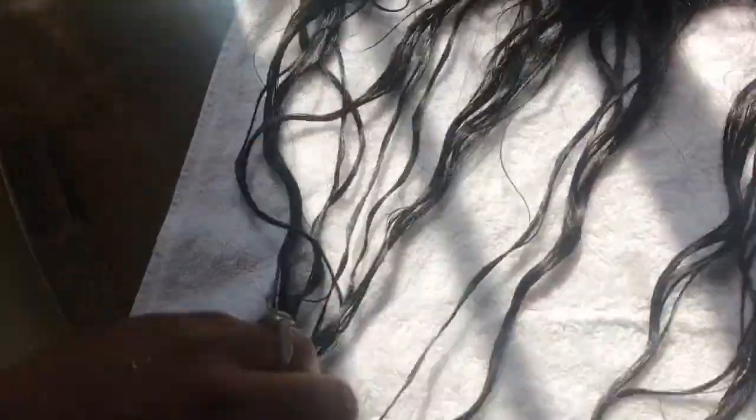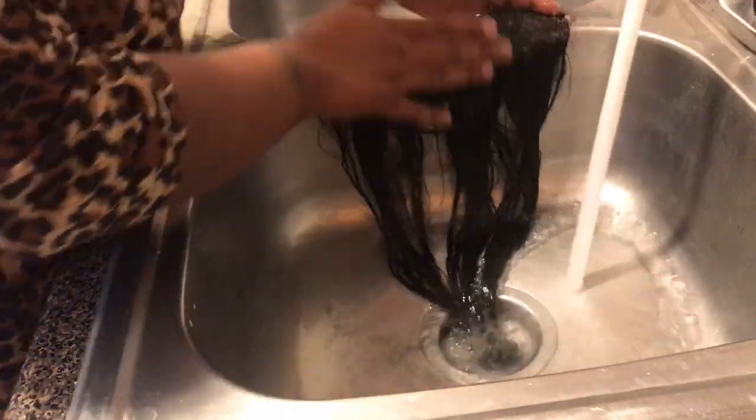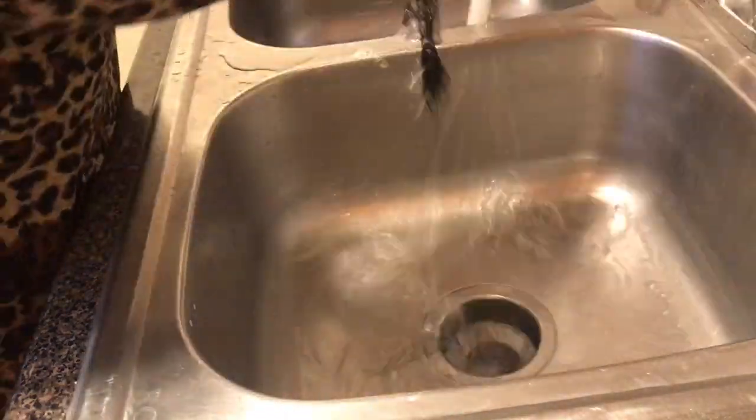After you wash it out, the best thing to do is lay it flat on a towel or something, just to keep it from tangling up. I'm going to finish washing the rest of the bundles really quick and I'll see you guys at the next clip.